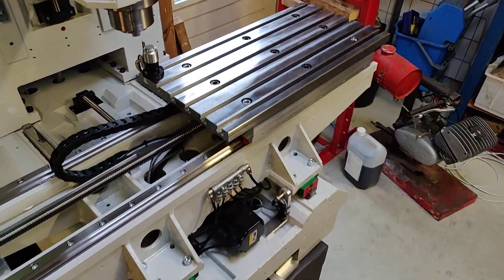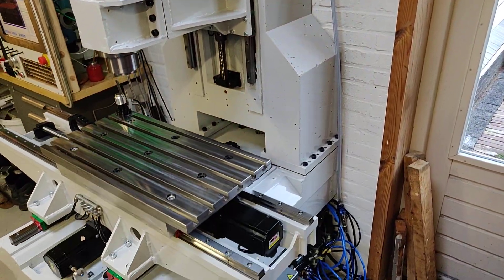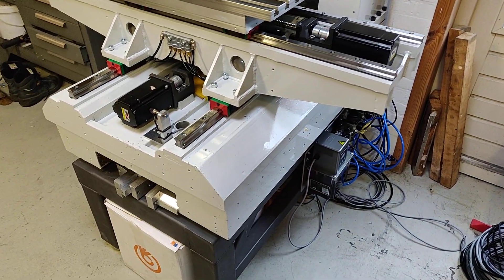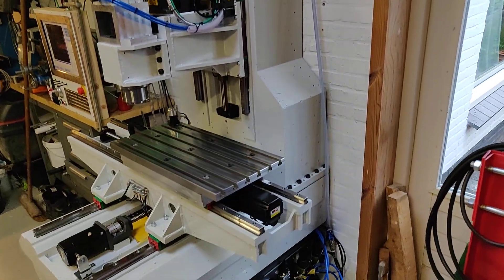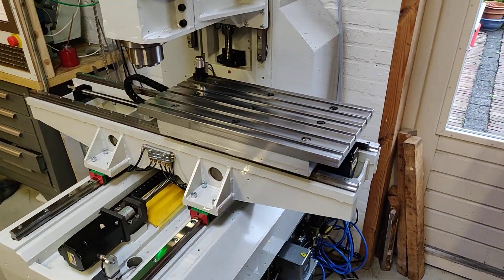The base of the machine and the column are made from epoxy granite. They are about 350 kilos each, so the total weight of the castings is 700 kilos, which should be a pretty nice solid base for the machine.